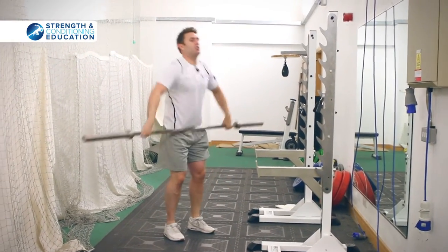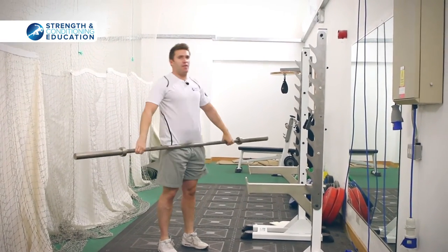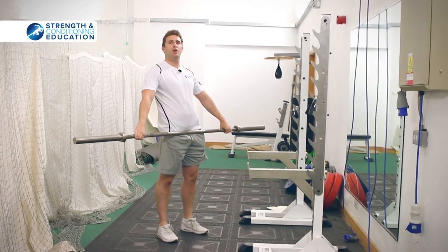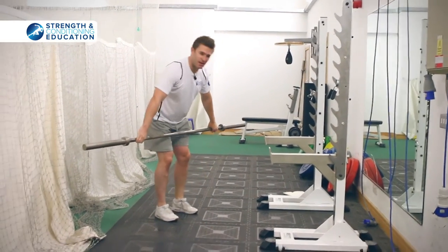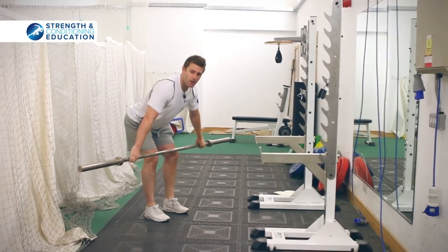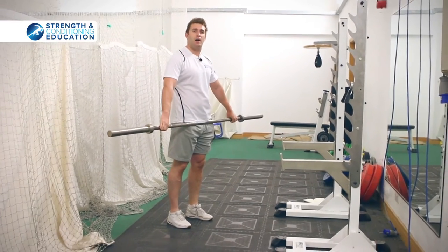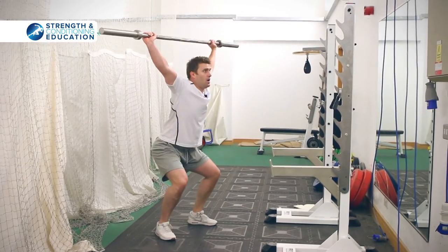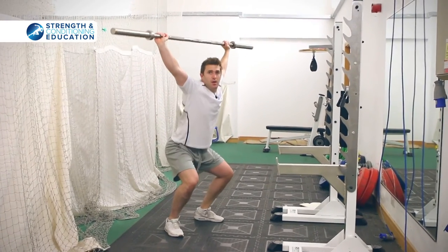Catching it from the hip snatch. Then the final one — we're going to do a hang snatch from above the knee. Start from just above the knee, bring the bar up, take our hips to the bar, and catch. Hips to the bar and catch.